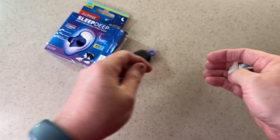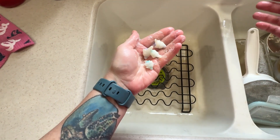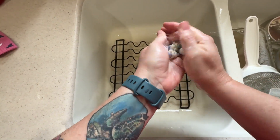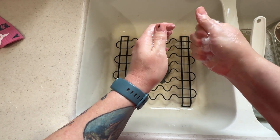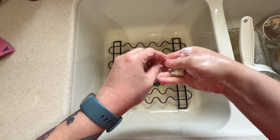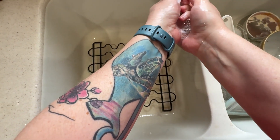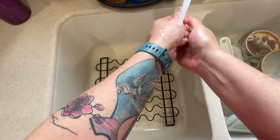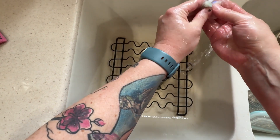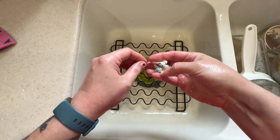I really like these — they're super comfortable, super soft, and really easy to take care of. One thing I like is that they are washable. I just put a little dish soap in my hands, rub them together like this, and that gets them clean pretty easily and quickly. Then I rinse them and leave them out to air dry.